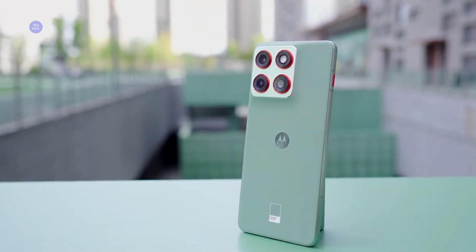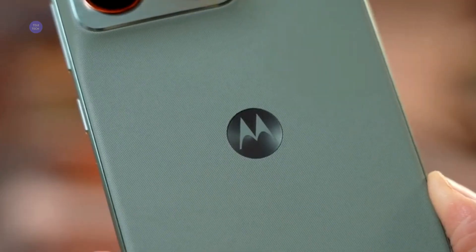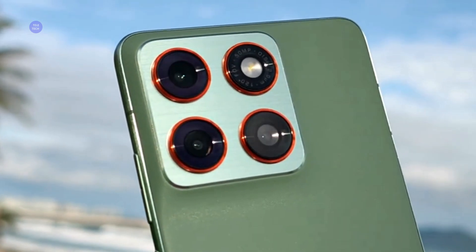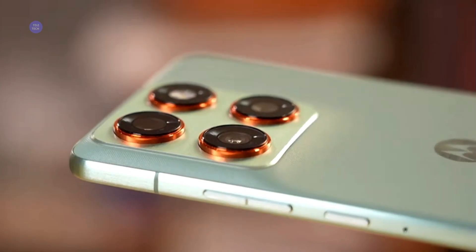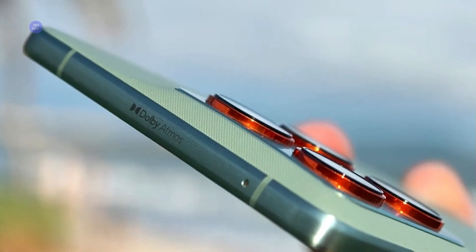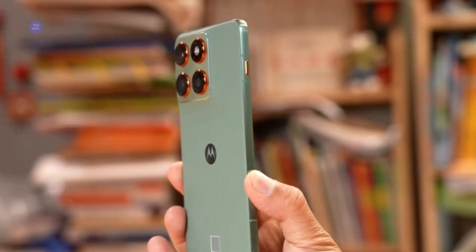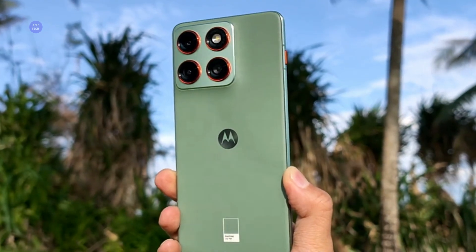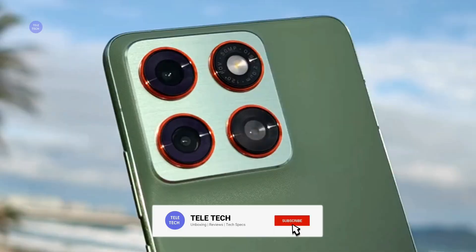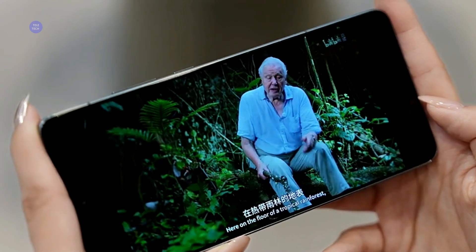This is the Moto X70 Air, or the Edge 70 globally. I want to talk about the biggest lie in tech right now: thin phones have weak batteries. Motorola saw the new trend of ultra-slim phones and asked a question no one else did — what if we made it thin, light, and still gave it all-day power? The result is a device that is 5.99mm thick, weighs 159 grams, yet packs a 4,800mAh battery. Let's see if the Snapdragon 7 Gen 4, the 50 megapixel cameras, and that 4,500-nit screen make it the best-value ultra-thin phone you can buy.